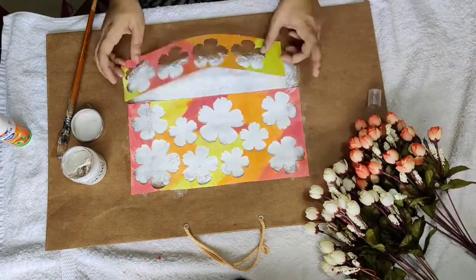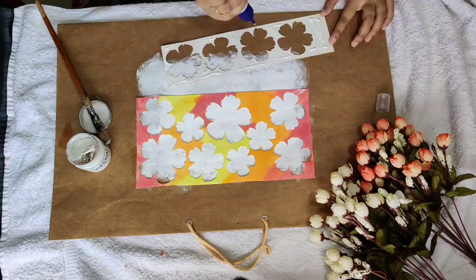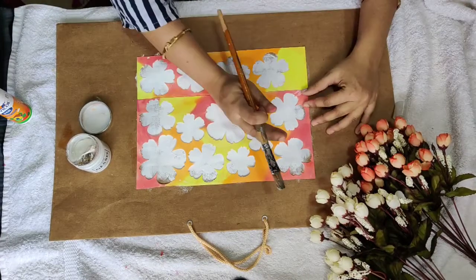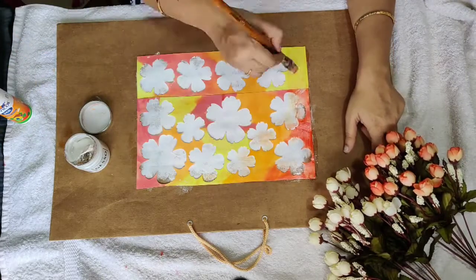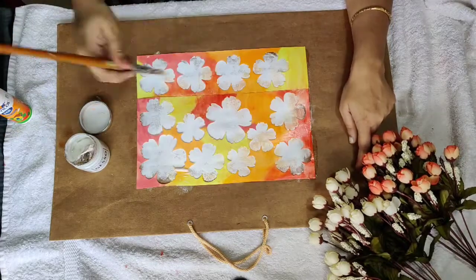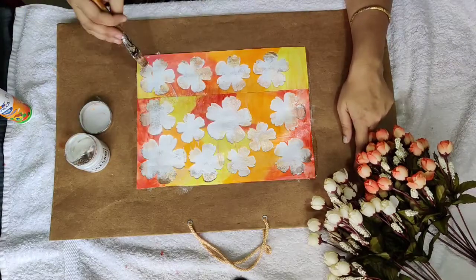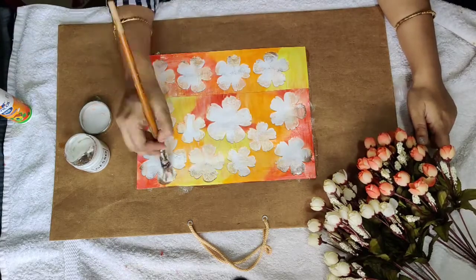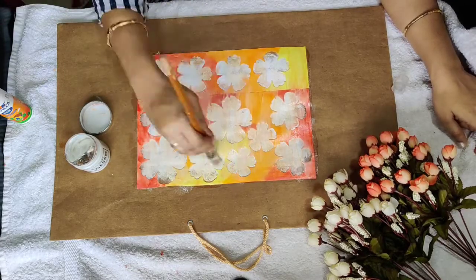Gesso helps us to keep the products as they are for a longer time. Just one coat of gesso is enough, but we need to let it dry properly.